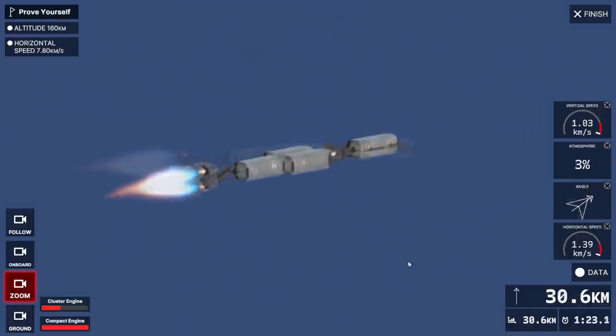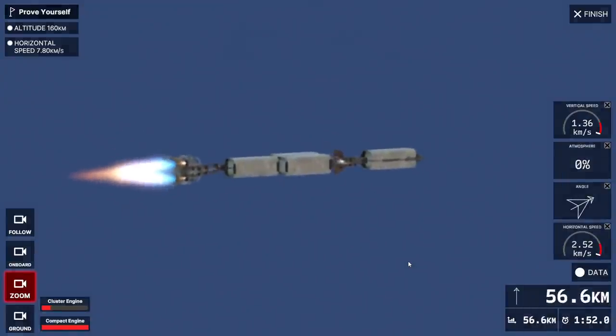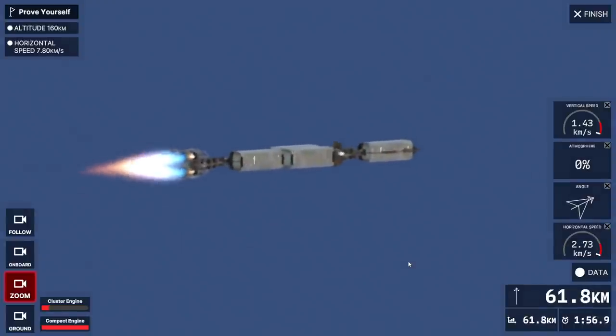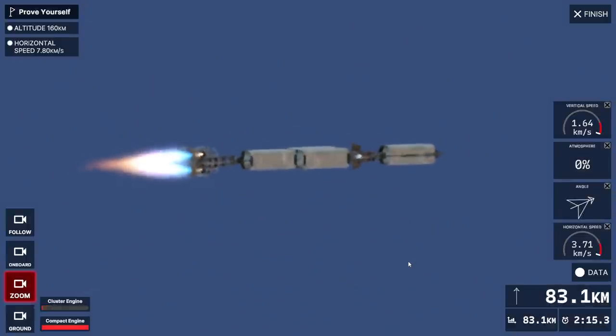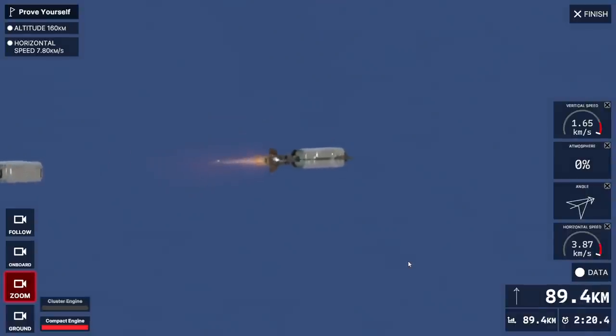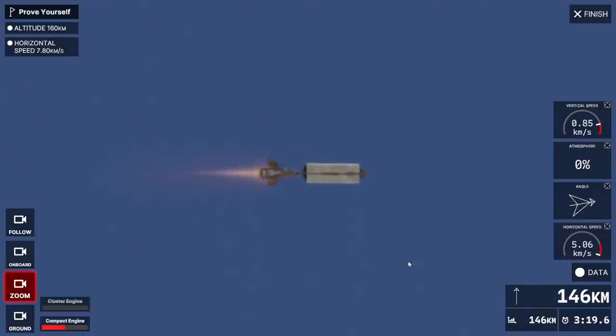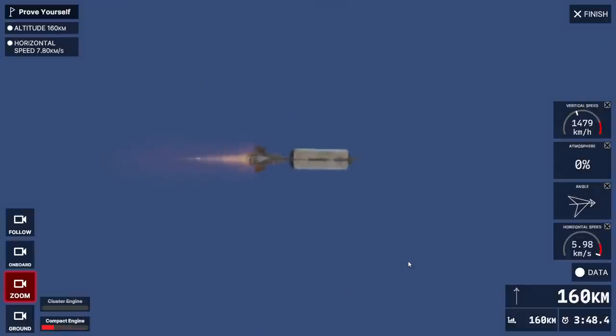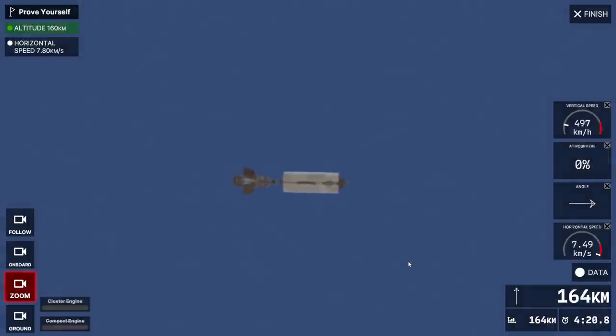Leaf blower. That's what we want most of all. Doesn't look great, but let's go and see what we can do. Okay, five kilometers per second. Spot on 160 kilometers. Six kilometers per second. I don't know if we'll make it though. 7.49 - we need to lighten up somehow.